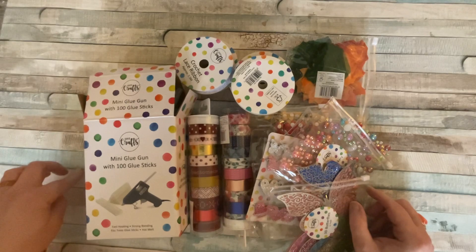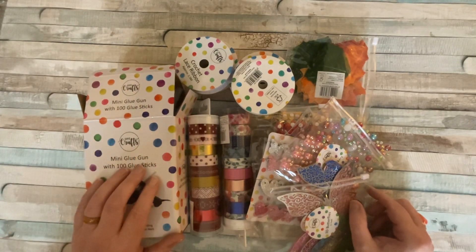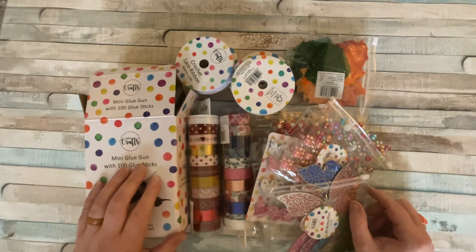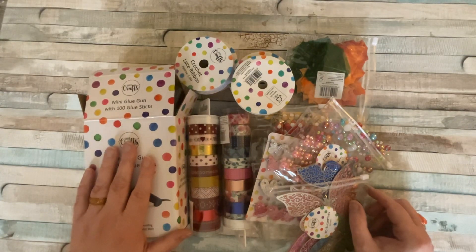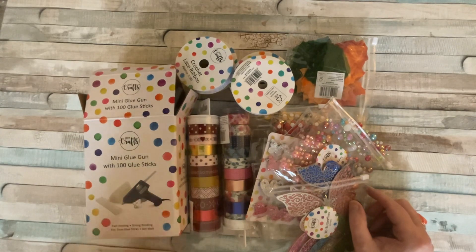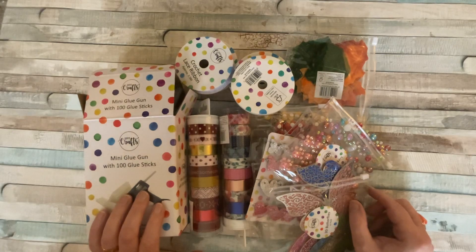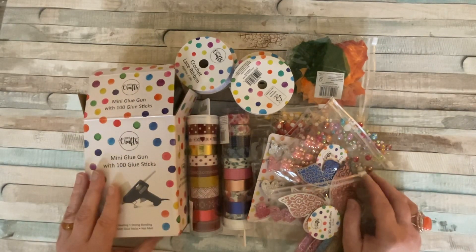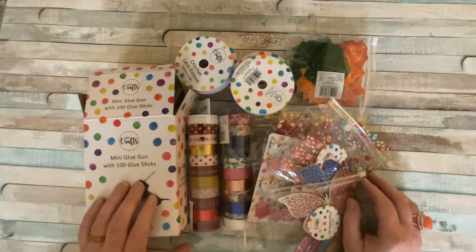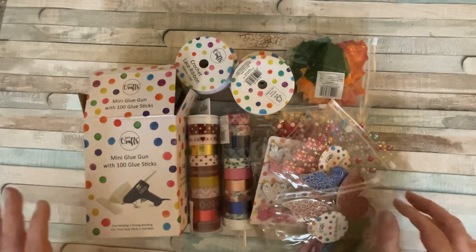I still have loads more in the shop that I haven't brought yet, but these are the main craft products we'll be using. I'll be back very soon with the start of the series — I've still got to work out how many projects we'll do. If you're not a subscriber, please do hit that subscribe button and click the notification bell so you won't miss any of these projects. Take care everybody, have fun, and as always — happy crafting!